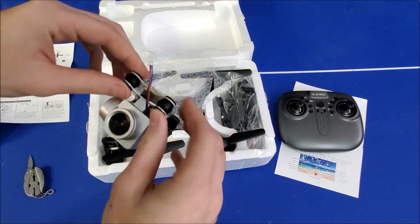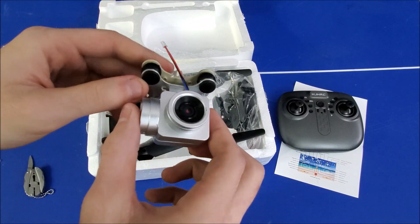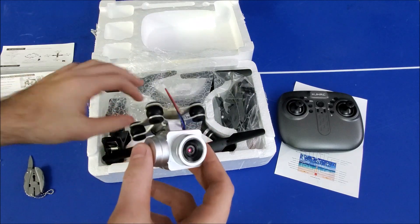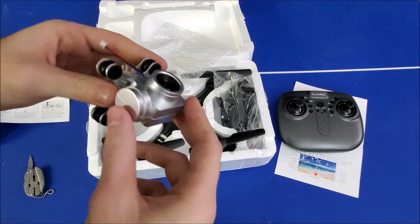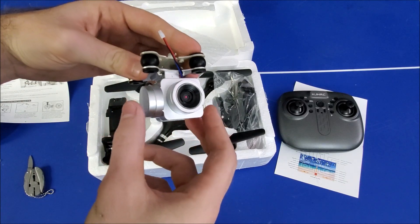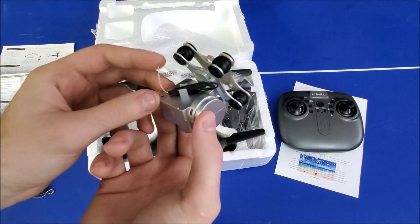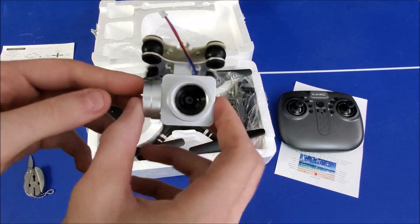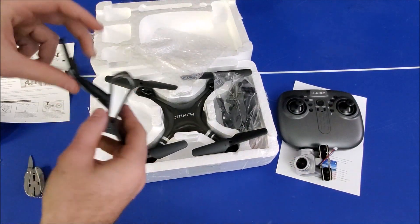I did get the version with a camera — if you don't want a camera you don't need to. You can see it's got these little cushions on every side, which will dampen the vibration noise from the propellers spinning, giving you smoother footage. It is adjustable — very slightly, but you can adjust your angle. I believe this is an antenna to connect straight to your phone via Wi-Fi, which should give you the first-person view.